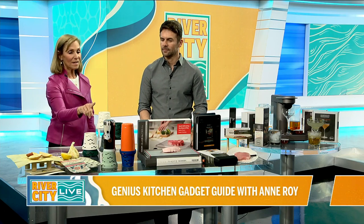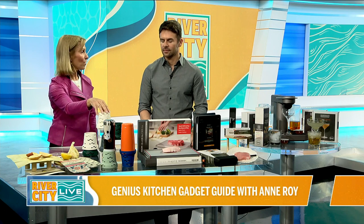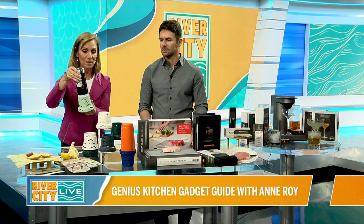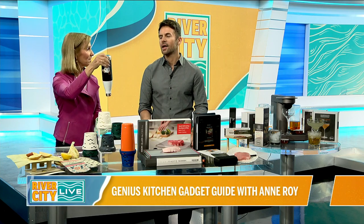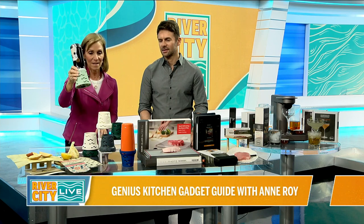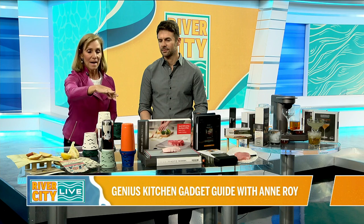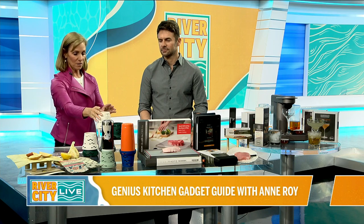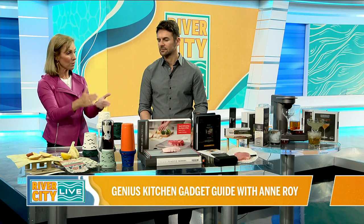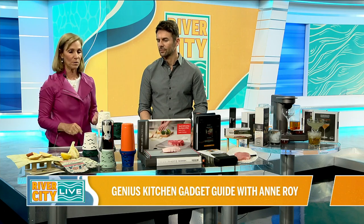Next up, this is called Cuppy — with a K. It's designed to dry your water bottles. I constantly have water bottles, and if I'm drying them on a rack in the kitchen, they're going to fall over. Kevin, the owner, came up with the concept. They come in a bunch of different colors and are washable. You can get two-, four-, or six-packs.